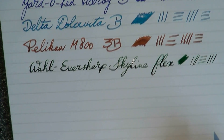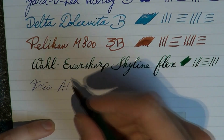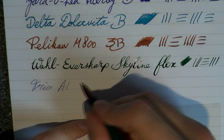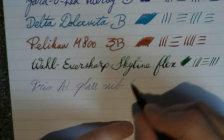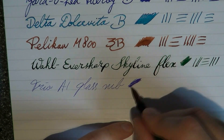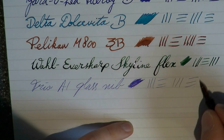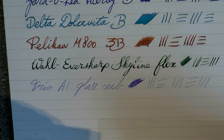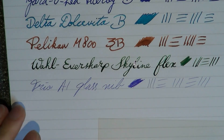There is still some space on the paper, so how about using one of these. This is a Trio A1, which has a glass nib in Mont Blanc Royal Blue. This is fairly wet, but not something that would be particularly demanding on any paper, I think. But I just have some space, so I may as well.